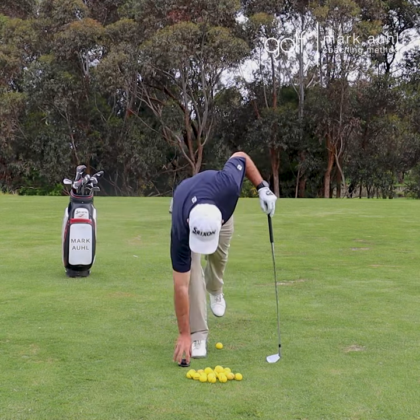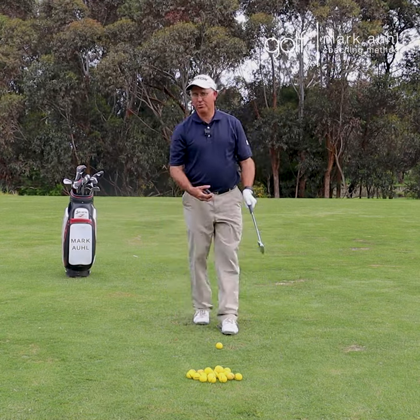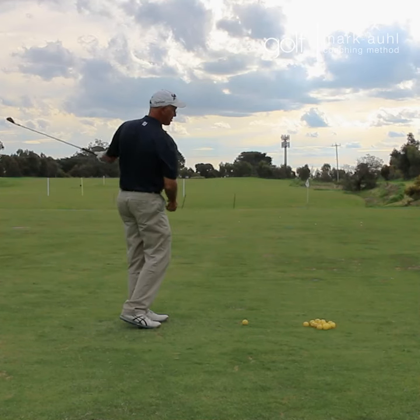What you want in golf is to get centrifugal force to work, which is the force of swinging something in a circle.